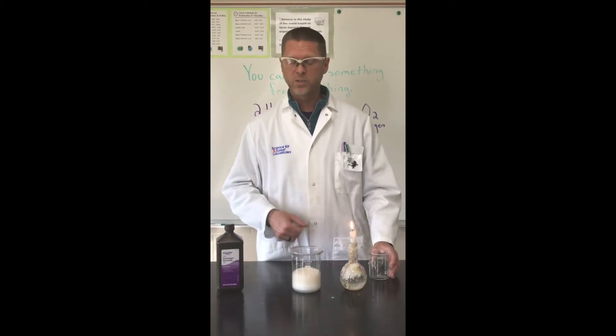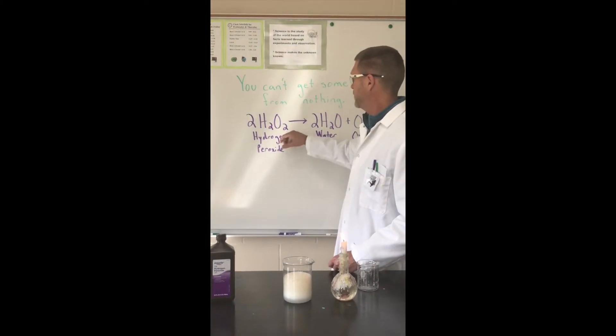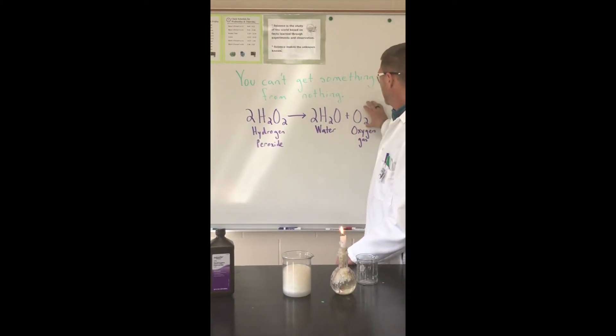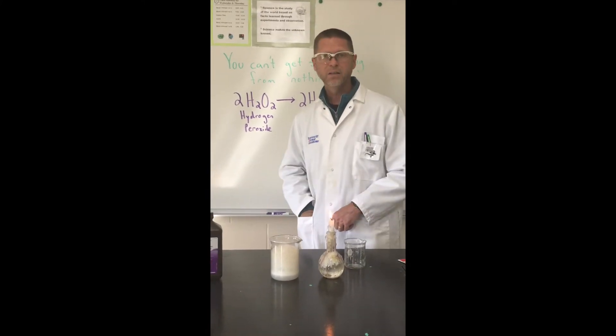So we're getting bubbling and fizzing, which is a sign of a chemical change. What's happening is this extra oxygen atom is falling off, combining together to make O2, which is oxygen gas, and the liquid that's left behind is going to be water.